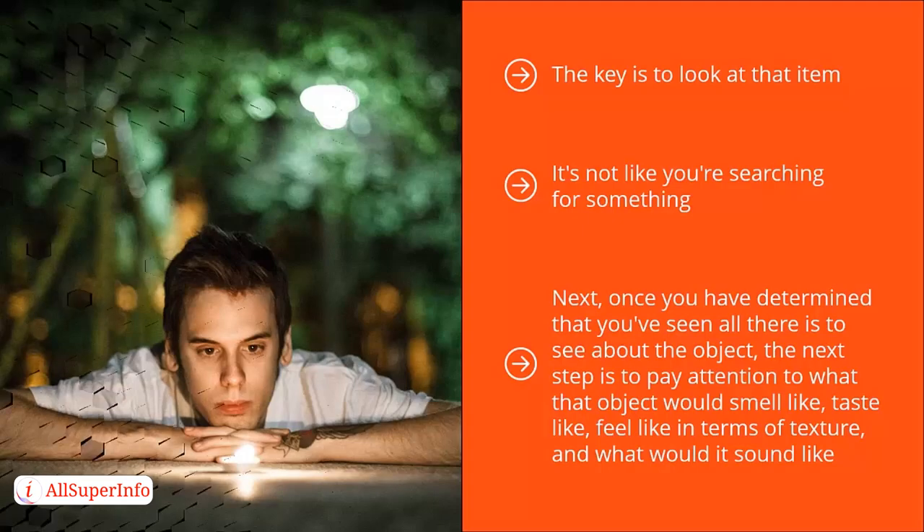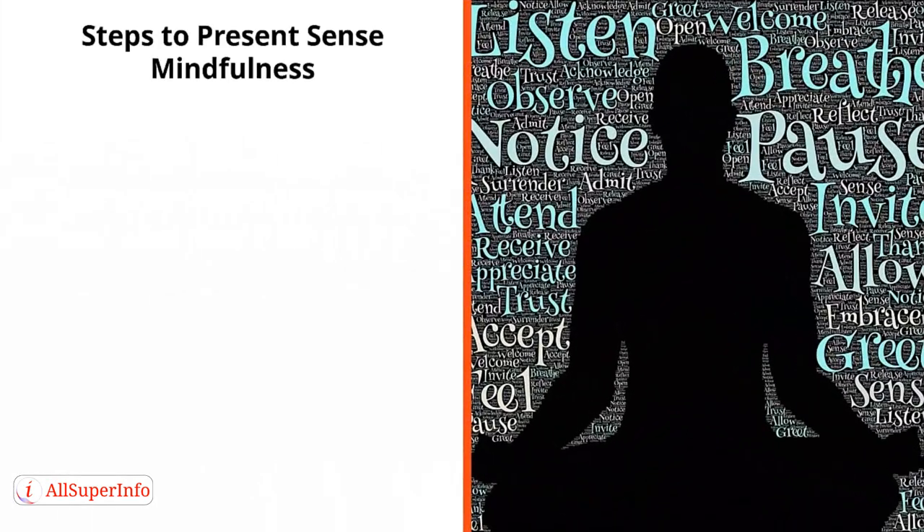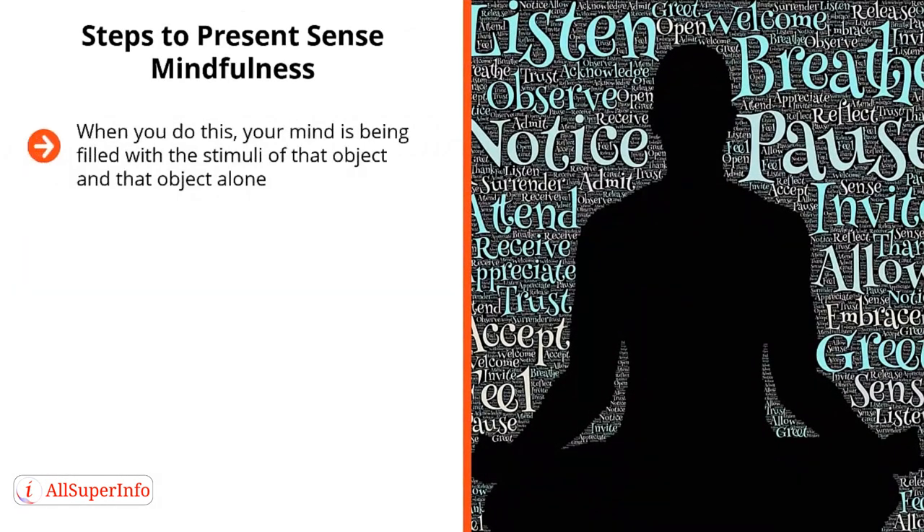You take it in with all your senses. This enables you to lose your focus on everything else. When you do this, your mind is being filled with the stimuli of that object and that object alone. You have no space left for stuff you have to worry about at the office, and no mental resources left for that time your best friend stabbed you in the back or made you hold a grudge. All that stuff gets pushed out. Instead, you're just cramming all the sensory data that you are willfully taking in based on that object you have chosen in front of you.